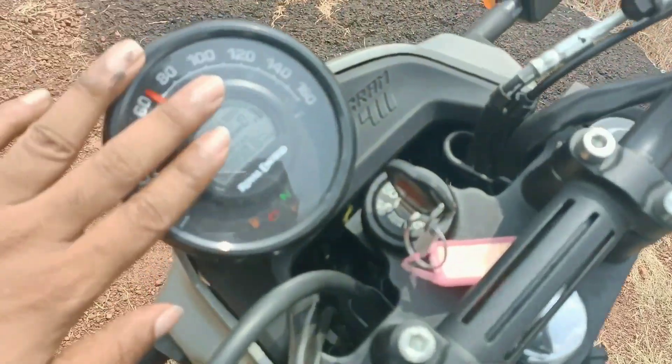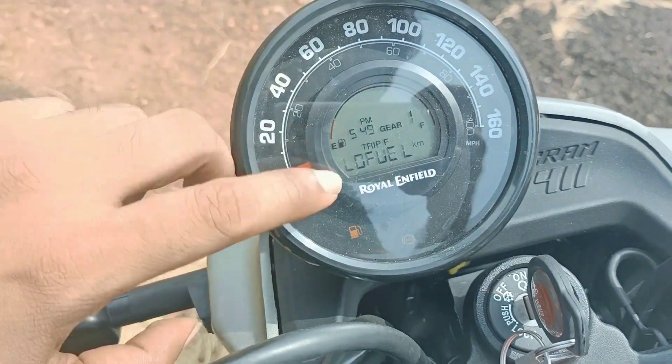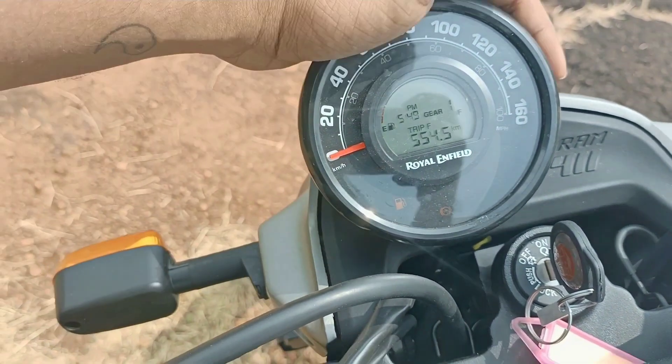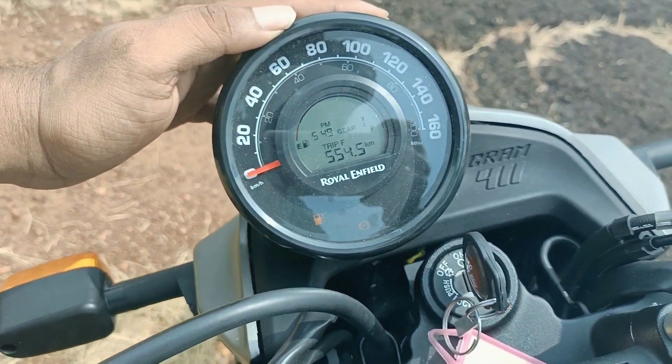The instrument cluster is mounted centrally, similar to the Himalayan. It displays speed, fuel level, clock, and gear position indicators. There is also trip A and trip B functionality available.